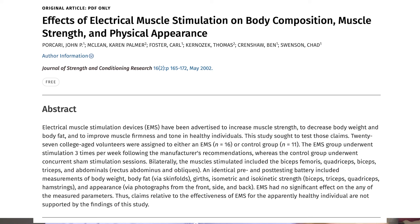It will do absolutely nothing in terms of burning body fat. No matter how hard I sit here and squeeze my abs all day long, I cannot magically make the fat melt away from on top of them. A 2002 study on electrical muscle stimulation already demonstrated this, with the author stating: 'EMS had no significant effect on any of the measured parameters. Thus, claims relative to the effectiveness of EMS for the apparently healthy individual are not supported by the findings of this study.' Basically, the EMS therapy did nothing for healthy individuals.